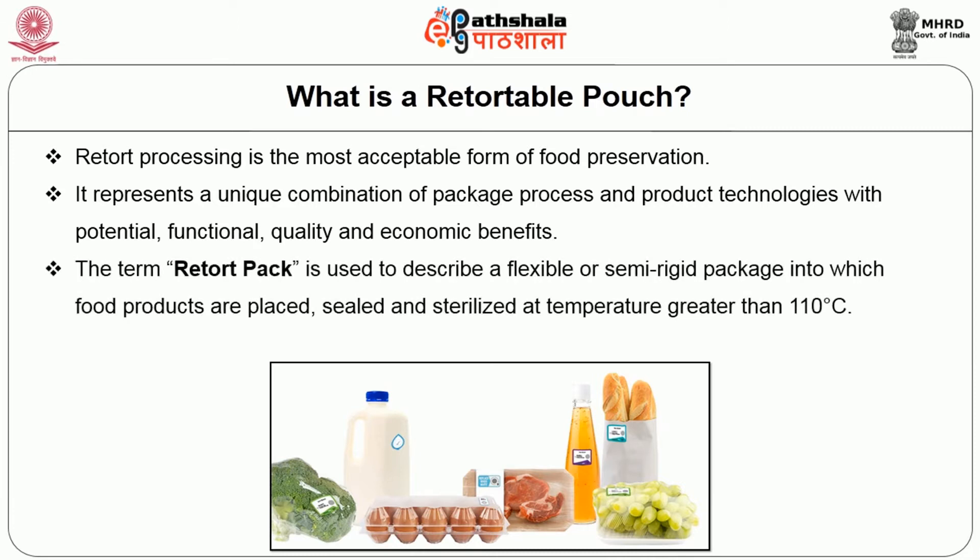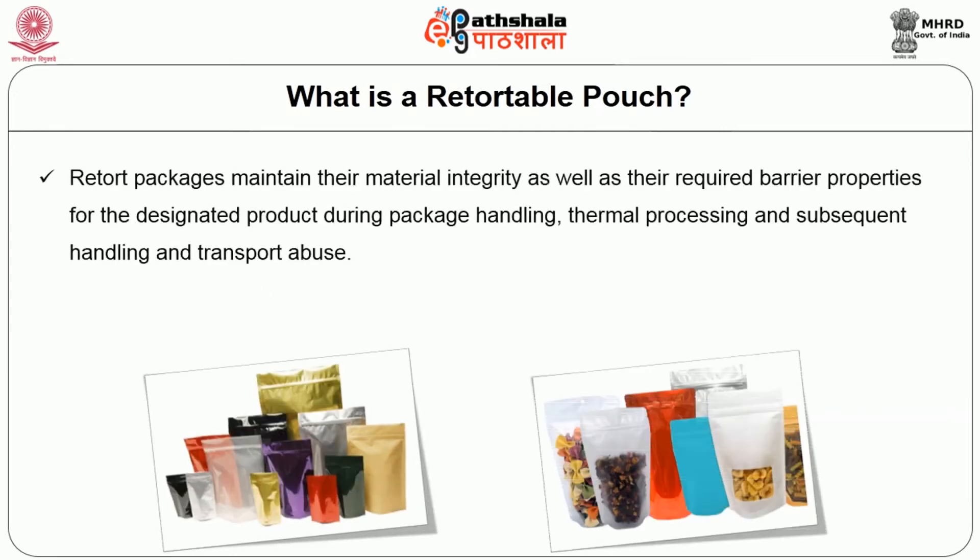The term retort pack is used to describe a flexible or semi-rigid package into which food products are placed, sealed, and sterilized at higher temperatures greater than 110 degrees Celsius. They are sterile and shelf-stable. Retort packages maintain their material integrity as well as their required barrier properties for the designated product during packaging, handling, thermal processing, and subsequent handling and transport abuse.